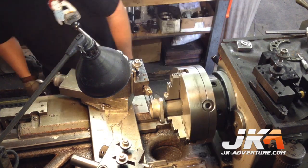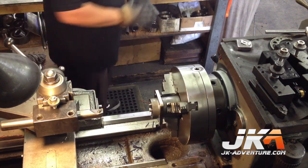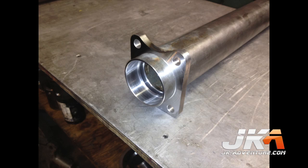Back to the lathe with the tubes to true everything up and machine the ends of the tubes to fit the bearings. As before, everything is measured constantly to check the measurements. A chamfer is also put on the edge for the seal. Here is the end of the tube at this point in the process.